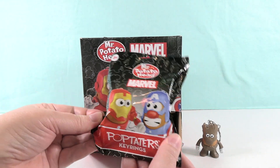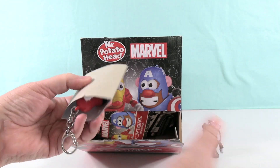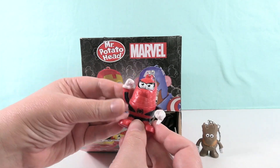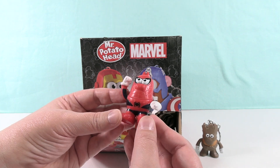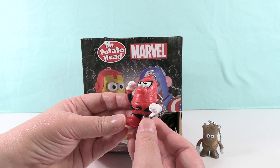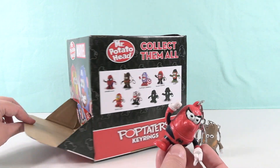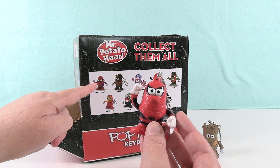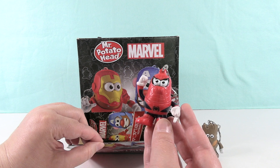I like the packaging on these. It's cute. Get Thor — Tato Thor. I have Tato Spider-Man. Hey, that's one of the mysteries. This is a mystery. Because his hands are in a different pose and his eyes are showing. He's got bugged out eyes. He's got Mr. Angry Eyes going. The one on the box has more of the goggle look.